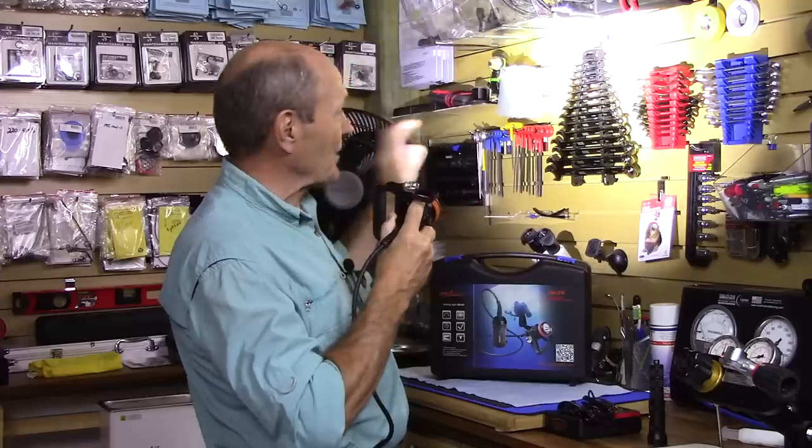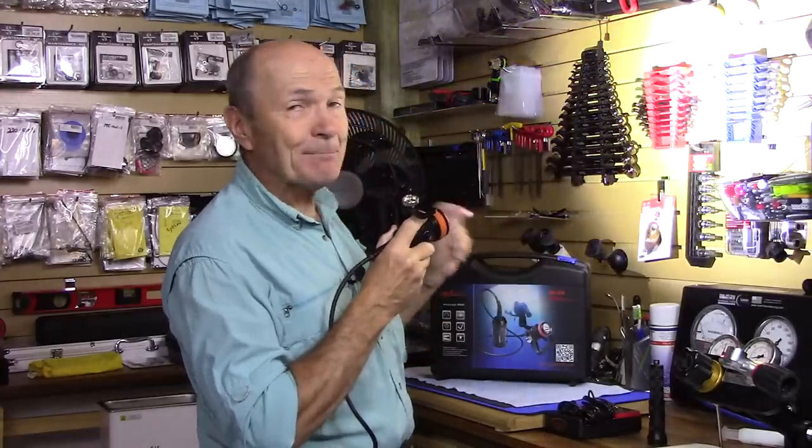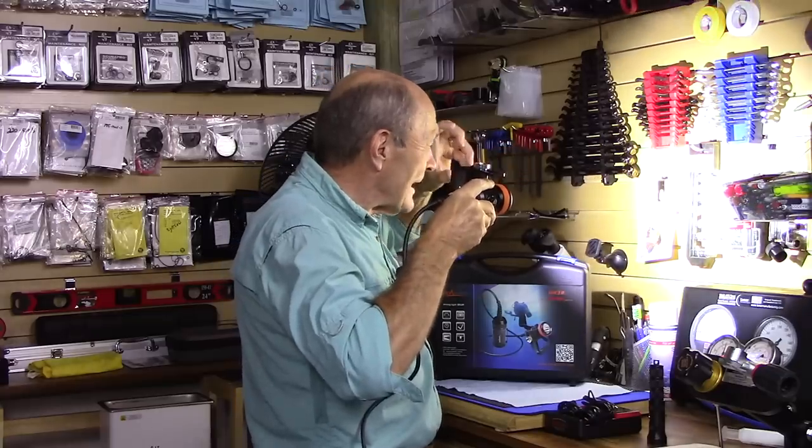It's not a flash because it's on all the time — and that's actually better, because you can compose your image. You see something nice, you hold the light here, get your camera ready, and take the shot. With a flash, you squeeze the shutter and it's a different picture from what you saw. With this light on all the time, you know exactly what you're going to get.